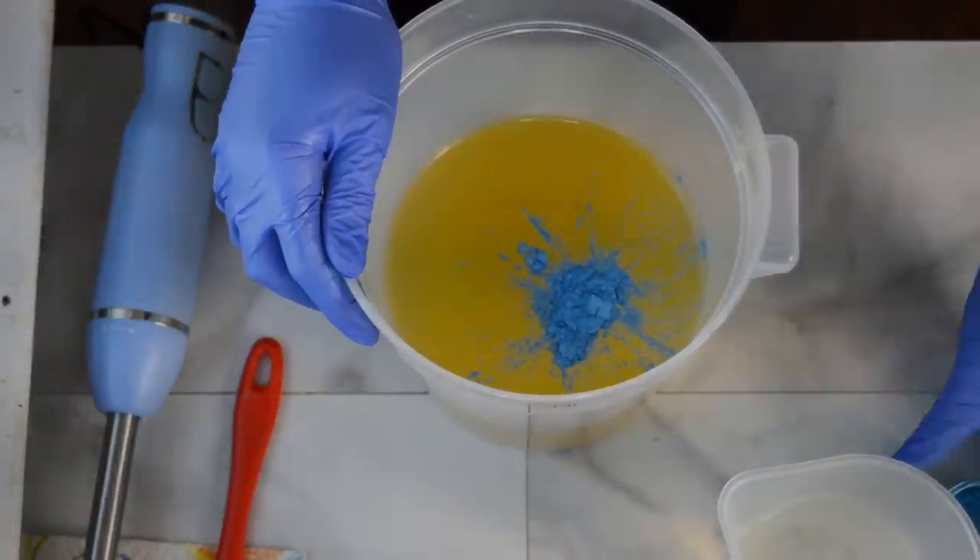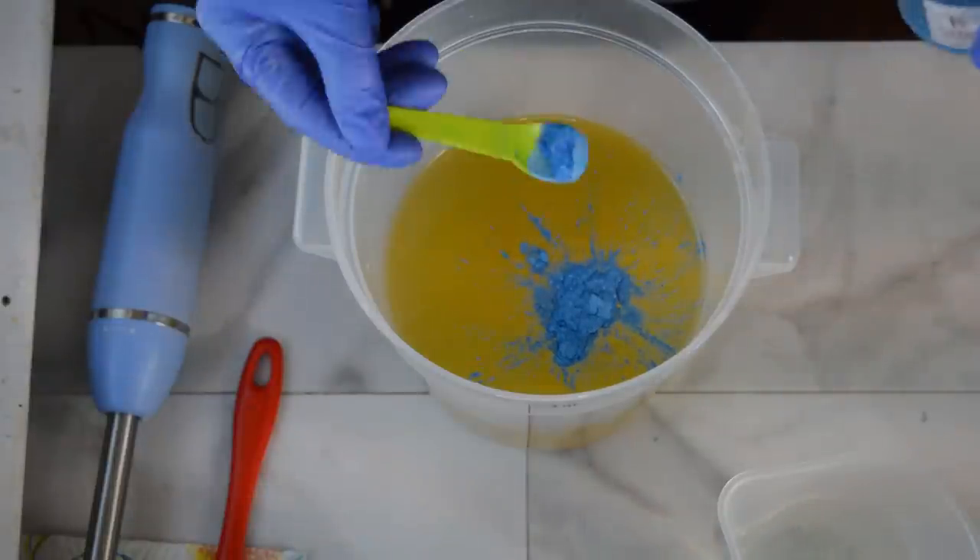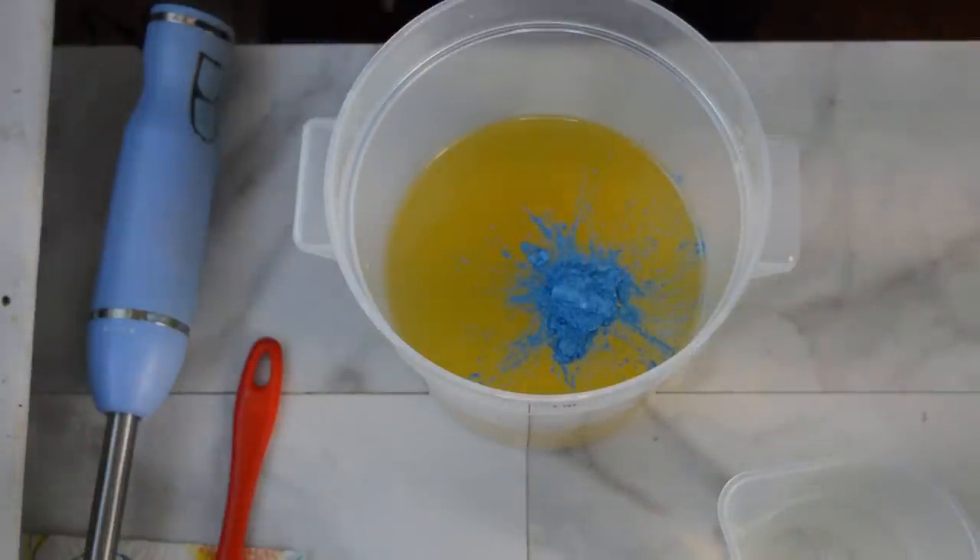All right, day two — back to make the rest of the soap. So for this base layer I'm going to color it in. This is a blue slushy mica.